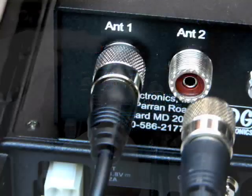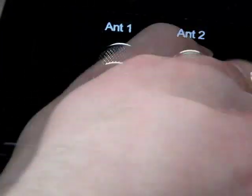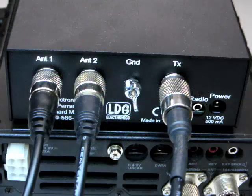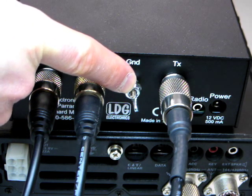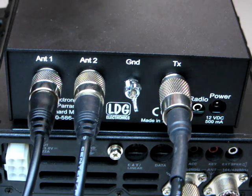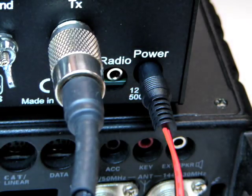If you have a second antenna, you may connect its feed line coax to the antenna 2 jack. LDG recommends that you also connect your AT100 Pro to station ground using the provided wing nut marked ground shown here. Connect the supplied DC coax plug to the DC power jack and connect to a 12 volt DC supply. The center pin is positive.